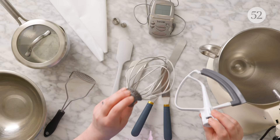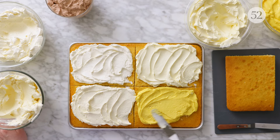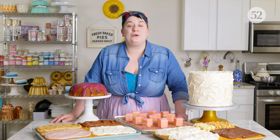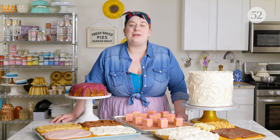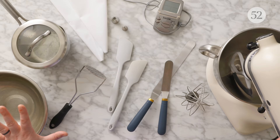As always, we're doing it Bake It Up a Notch style. We're going to show you all the equipment that you need, a bunch of different types of frostings, icings, and glazes, and of course where things could go wrong and how to fix it. So if this sounds like something you're interested in, or if you've loved past episodes of Bake It Up a Notch, click like and subscribe. It's going to be a very sweet episode, so let's get baking.